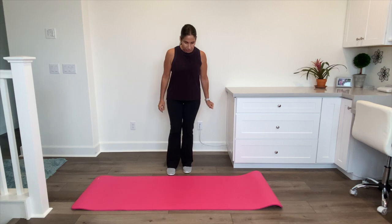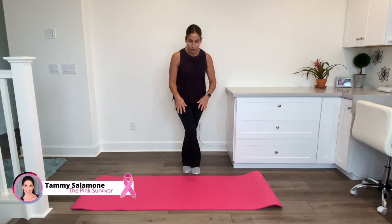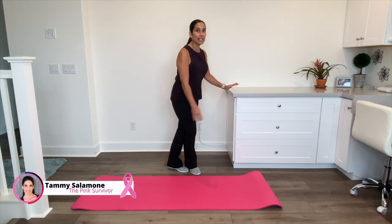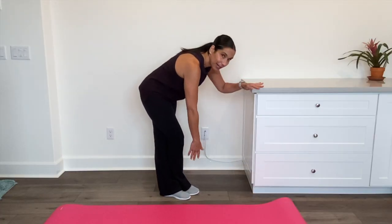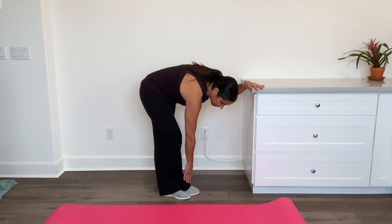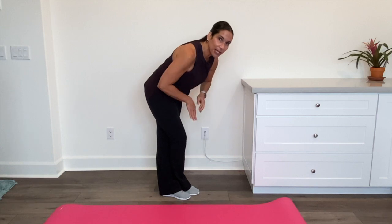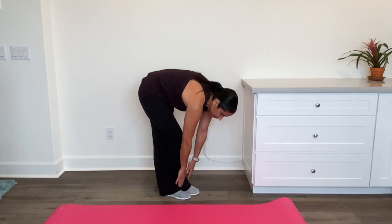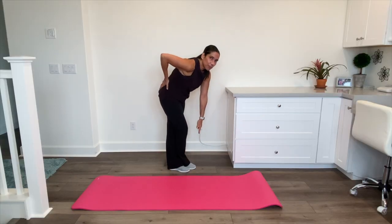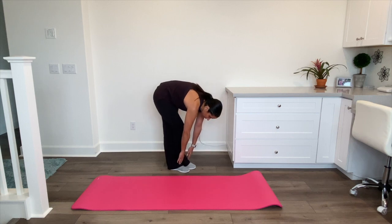We're going to start by crossing one leg over the other. Go ahead and hold on to a chair if you need to, but if your balance feels good, I'm going to reach down. I'm going to turn to the side a little bit and start to reach down. You're going to feel this stretch from your lower back and your glutes, all the way down your legs.